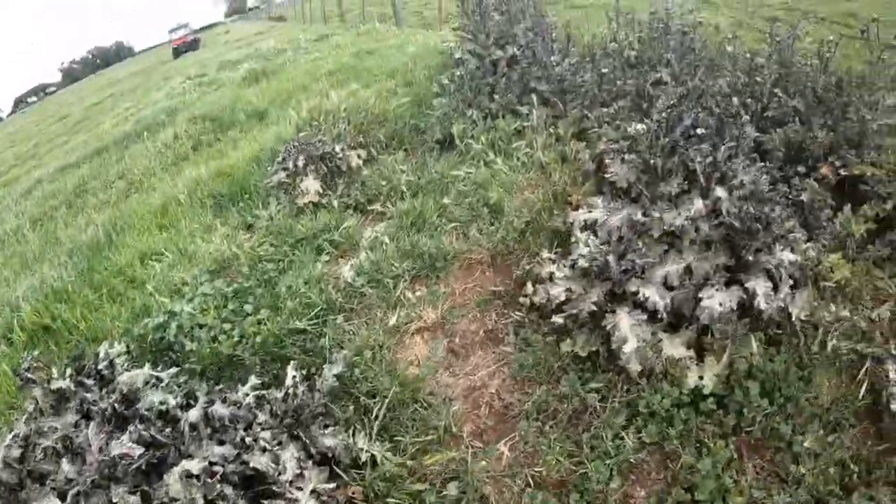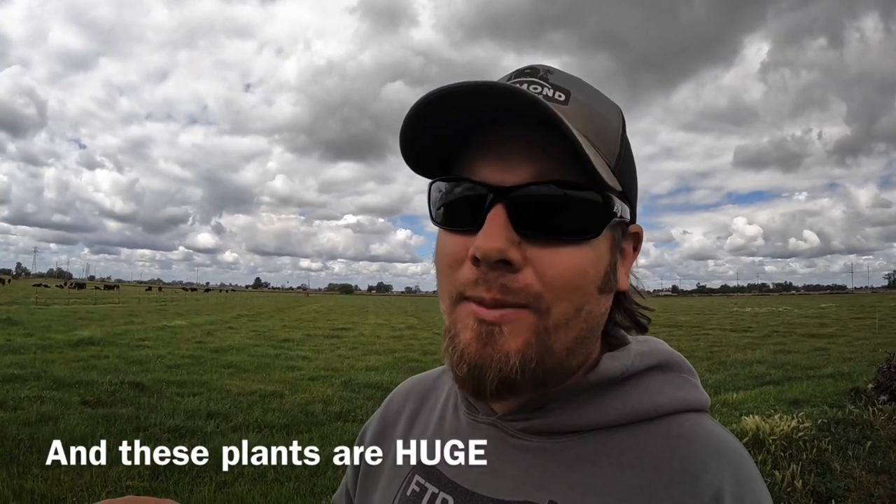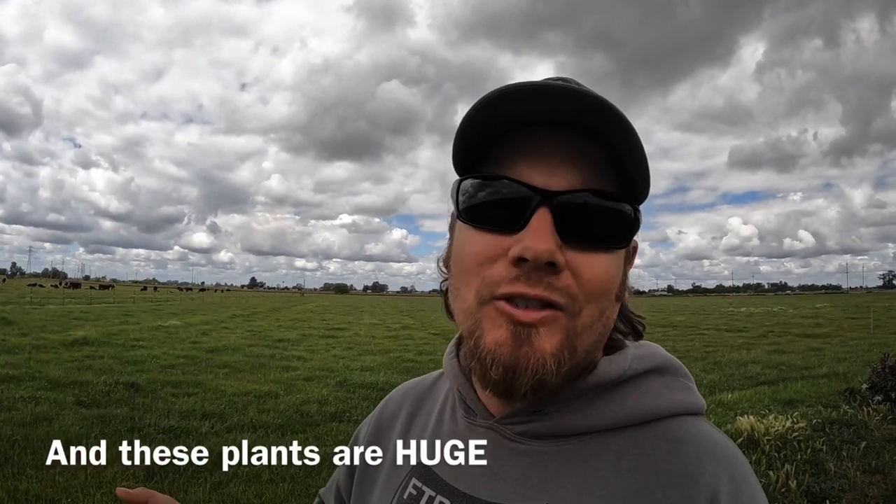First impressions on this method: number one, it takes forever. Actually, if you were doing very small treatments — say only one, two, or three plants — this might be faster because you don't have to mix up chemicals or clean a sprayer when you're done. But to do a job of this size, it ended up taking quite a bit longer, even considering those things. So it definitely takes longer. Whether or not it's as effective, we'll just have to wait and see.